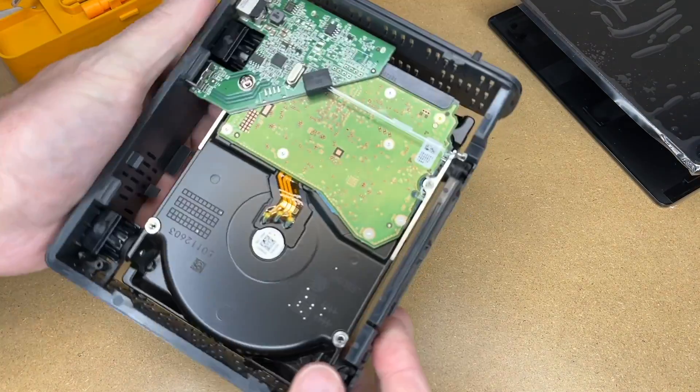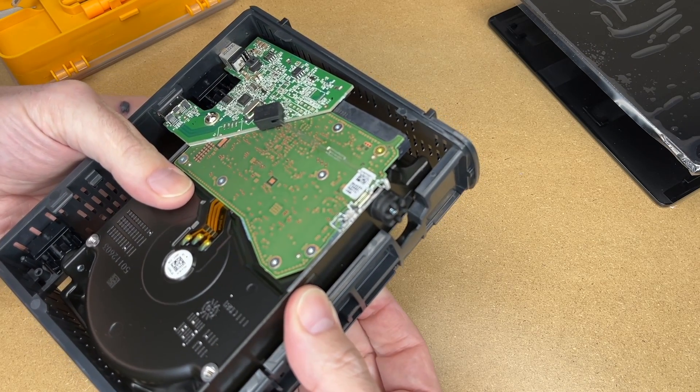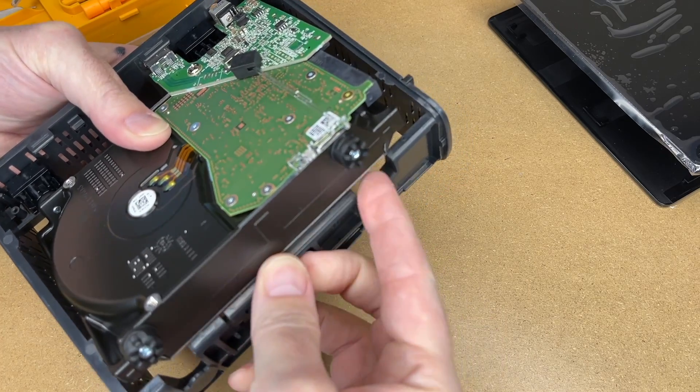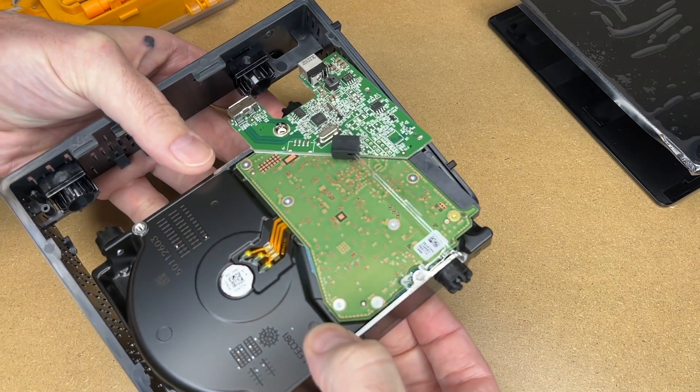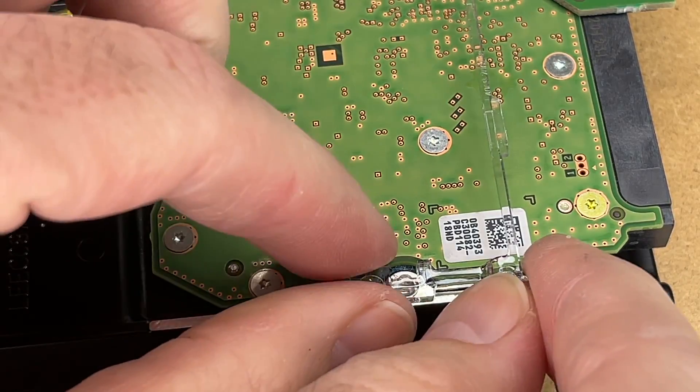Now we have it apart. To take the drive out, you want it in this position — we'll lift up on this side carefully, have it clear this area, and pull the drive out like so. This has a light pipe stuck into this threaded area, so we'll pull that out.